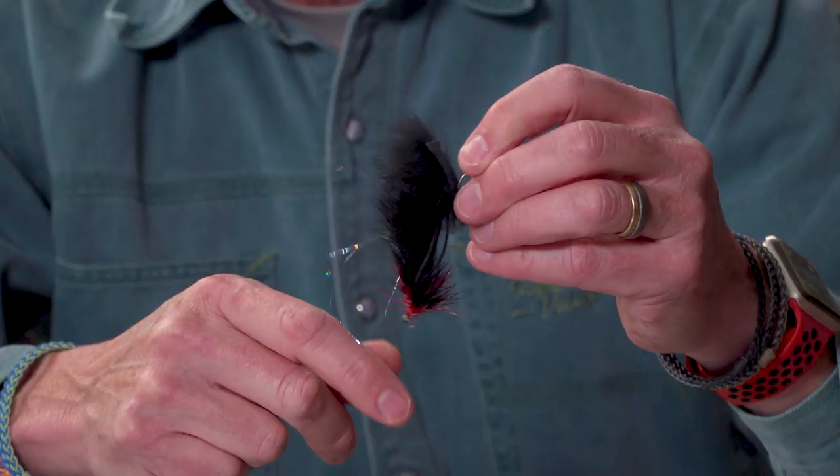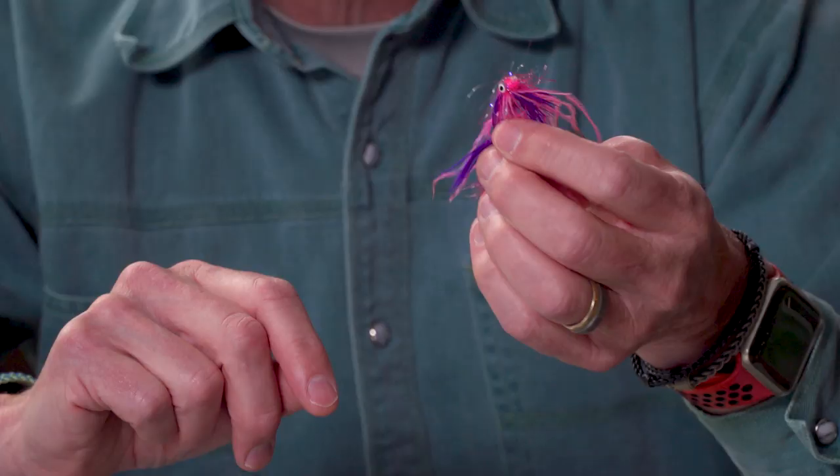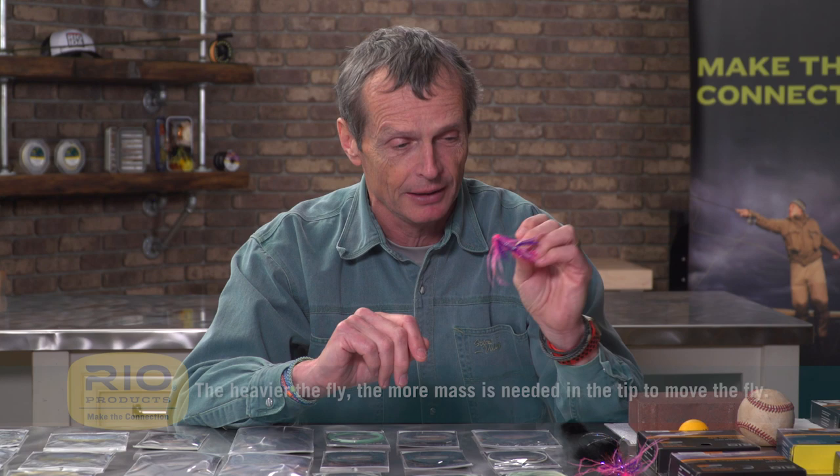I can put on a big fly like this string leech — it's a great big fly, but there's no weight to it, so that's also light, doesn't have a lot of mass. So when I want to put a tip on that, I can put on a nice lightweight tip — mass moving mass. But when I go to a fly like this that's got heavy dumbbell eyes, like our animal here, there's so much weight with those eyes that there's mass in this, so my tip must also have mass. That is the gist of selecting tips: the heavier the fly, the more mass there must be in the tip to move it.